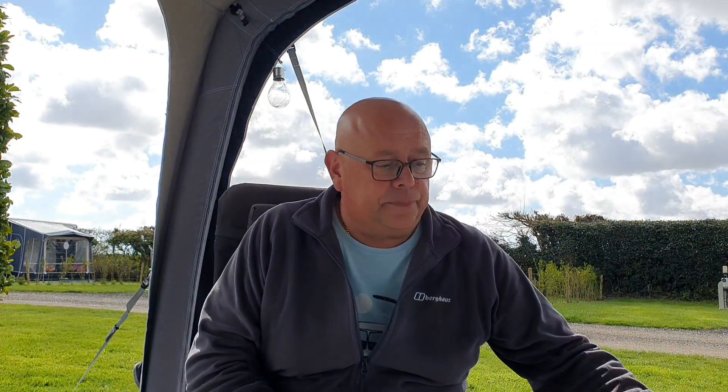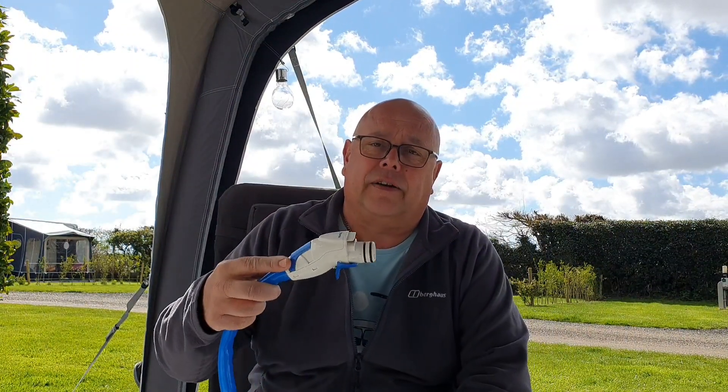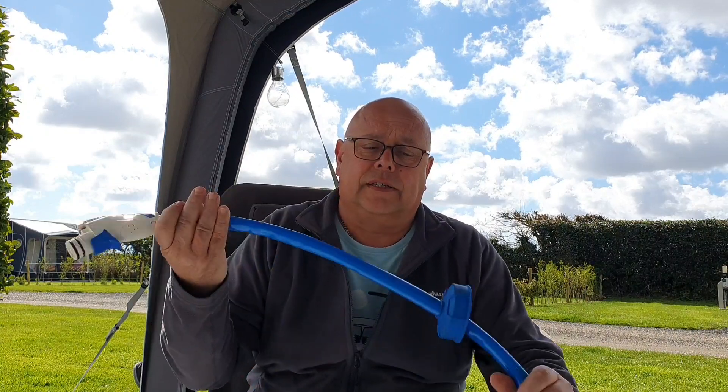The Ultraflow inlet housing broke. The non-return valve became contaminated and it was letting all the water drain back into the aqua roll, which was causing the pump to come on every 90 seconds or so. The inlet housing actually cracked — you know how bad they are pushing the pump in and out. The pistol grip is so difficult to get in; you have to keep these well lubricated and it cracks the inner housing, which is very flimsy. We've never got on with this pump. It's very stiff and difficult to get it to the bottom of the aqua roll regardless of what you do. So we decided to go for an upgrade.